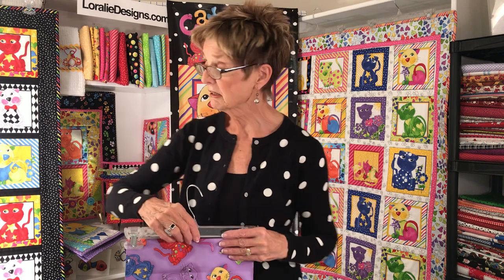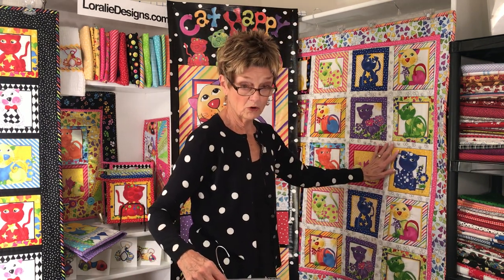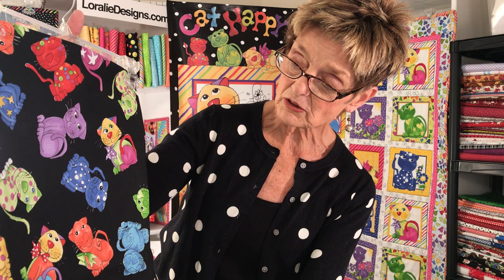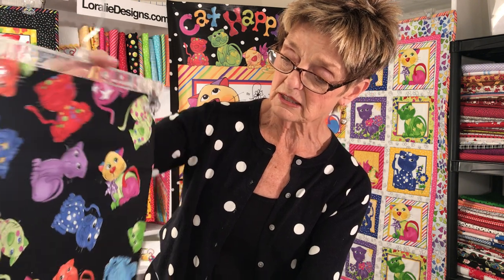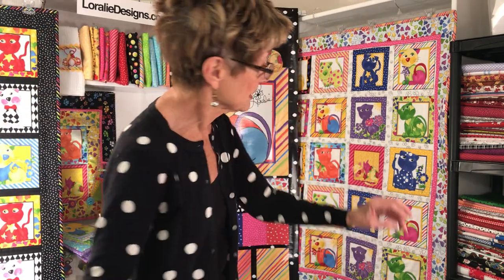Next we have, of course, it comes on white — which I'll show you this little quilt later but I have no yardage left to show you that. And then we have a great tossed version in black. These are the Cat Happy Tossed in black, in purple, and also in blue sky.